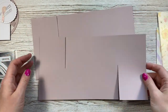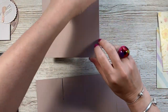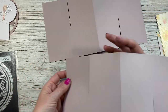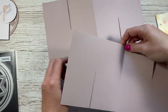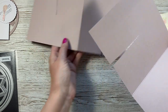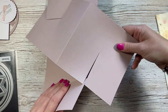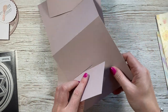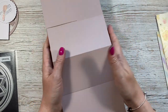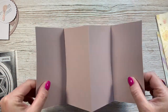Now you should have two pieces like this, each with a score line in the middle. Fold and burnish the score line. Turn one piece over so they're opposite — one has the slit at the top and the other coming up from the bottom — then slot them together. Line them up, and when you open it up you have your card.